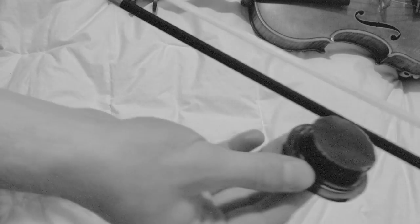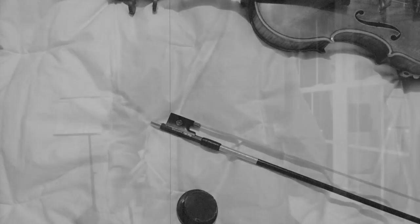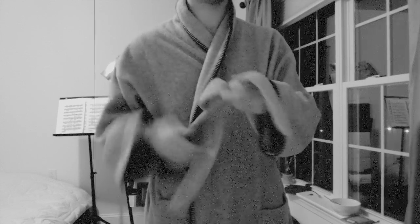Now some rosin. And we're ready to go. Next, put on something comfortable.